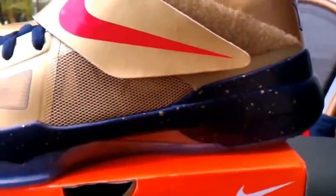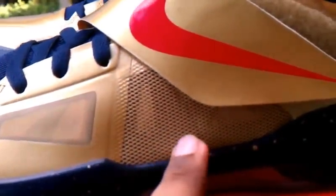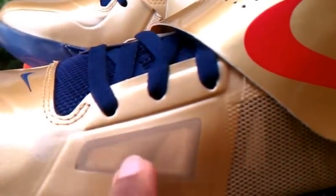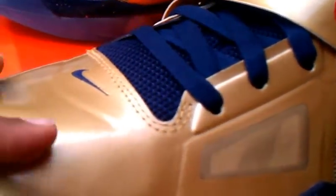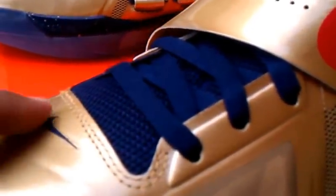As you get up here to the midsole, you got more of your icy bottom, you got your Nike Zoom logo there. Trying to get as close as possible without getting too blurry — you got your blue midsole with your hint of gold. You got your gold mesh here, and your gold netting here near the toe box of the shoe.